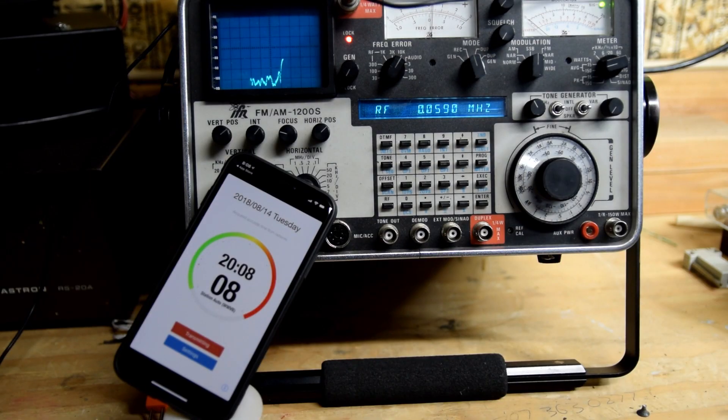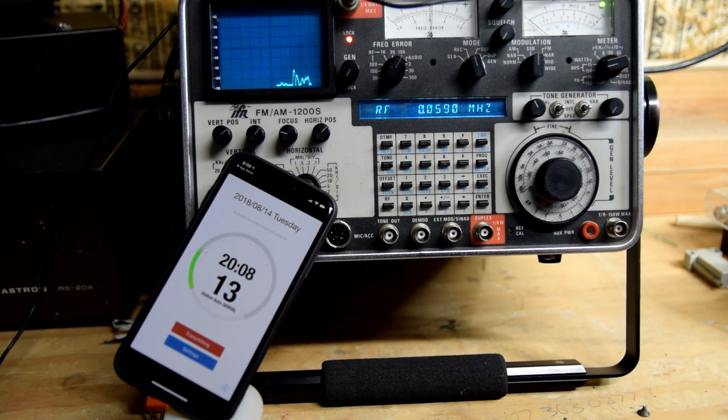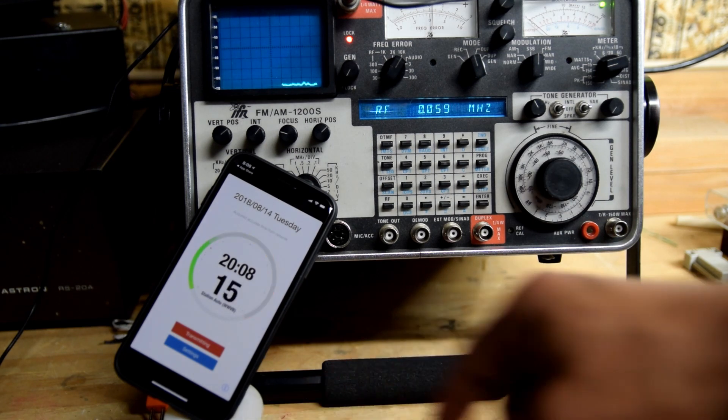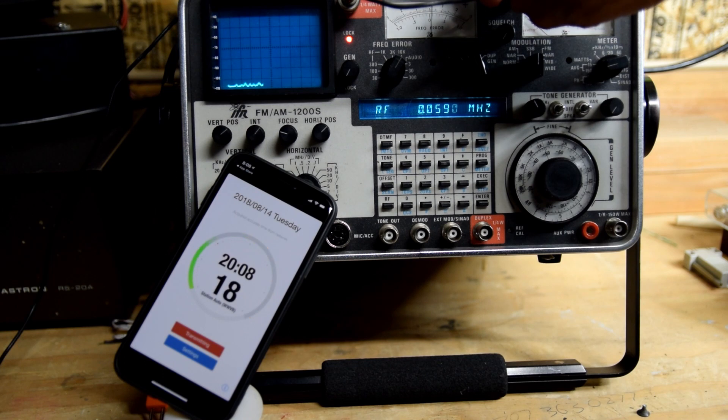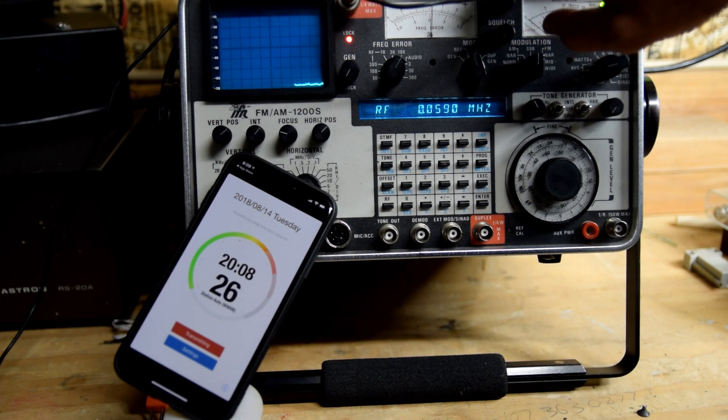I set up this communications service monitor to receive the 60 kilohertz signal and used a coil of wire for an antenna. You can see and hear the signal now. I hope you enjoyed my video.